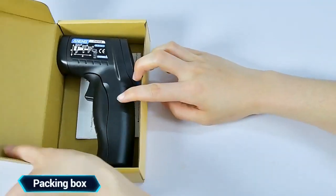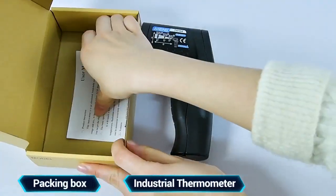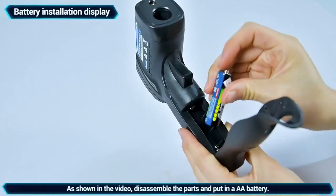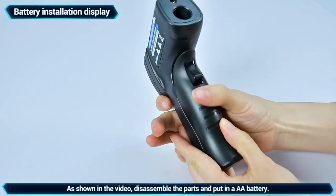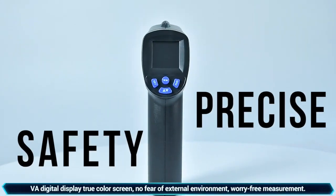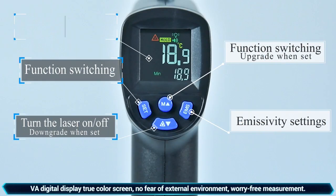Packaging box, industrial temperature measuring gun, manual and accessories, complete battery installation as shown. No contact, safer measurement, digital display trigger screen — no fear of the external environment.